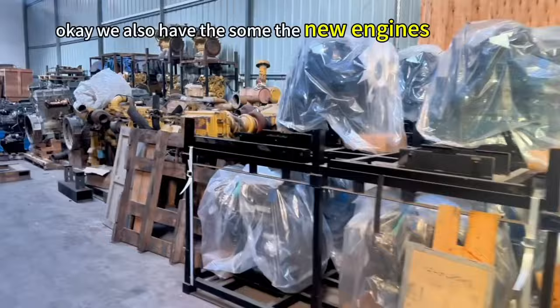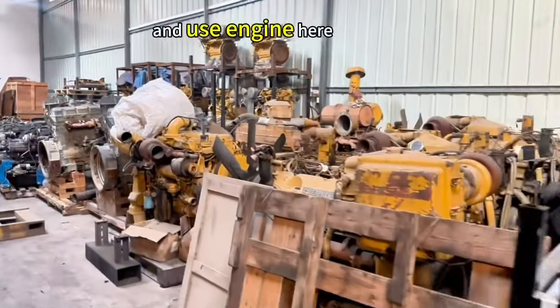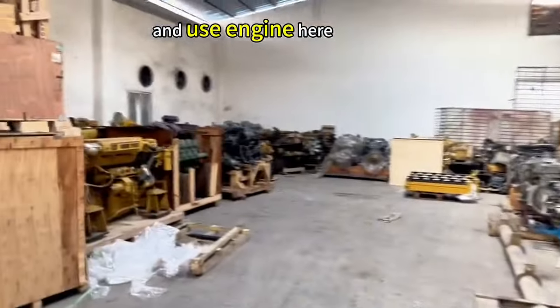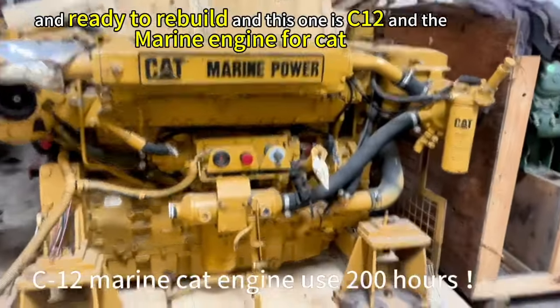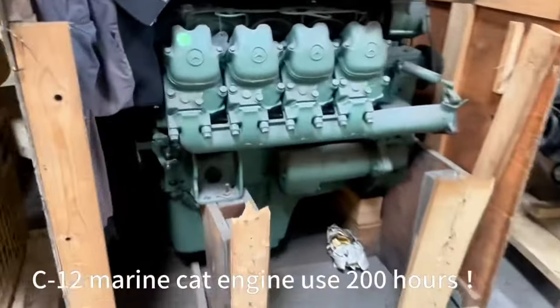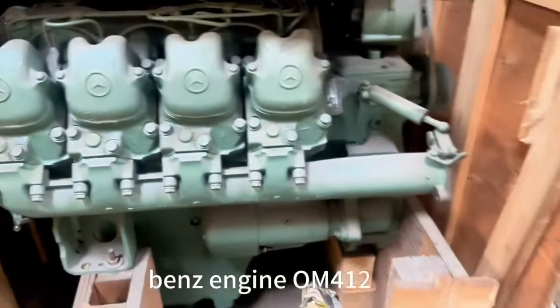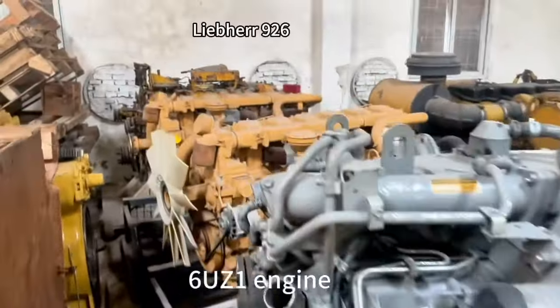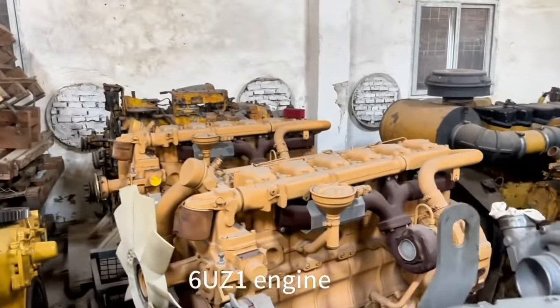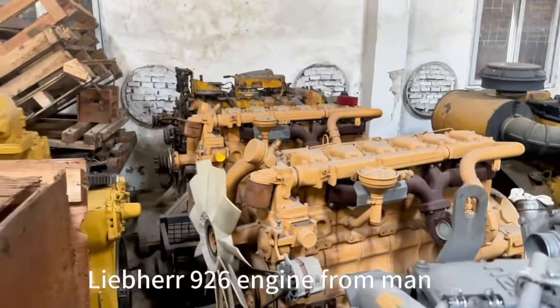We also have some new engines and used engines here, ready to rebuild. This one is C12 and the Marine C12. It's a Mercedes-Benz. Isuzu, repair 924 and 926 version.